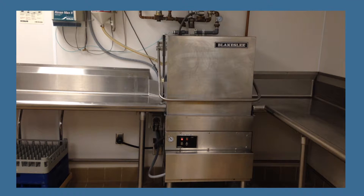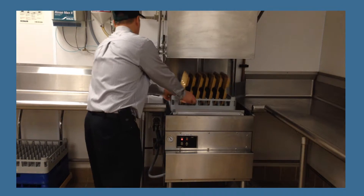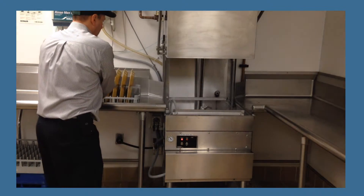Once the wash and rinse cycle is complete, open the dishwasher door and slide the rack of clean dishes out.